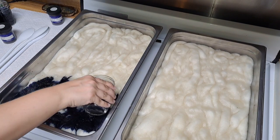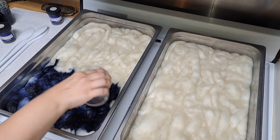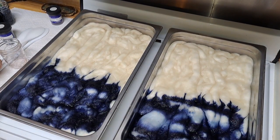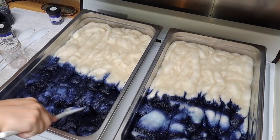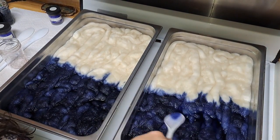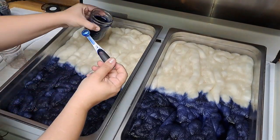Hey guys, it's Kim here with Fairly Fiber Fun. Thanks for joining me on part one, installment one of our Exploring the Galaxy Fiber Club. Today we are studying and exploring the planet Neptune. As I dye up this fiber, I would like to give a very warm welcome to new viewers and a welcome back to returning viewers. If you haven't already, please hit that subscribe button and don't forget to hit the notification bell so you don't miss new videos.